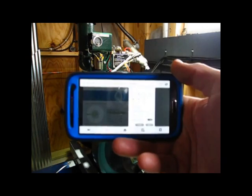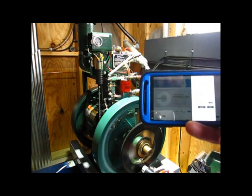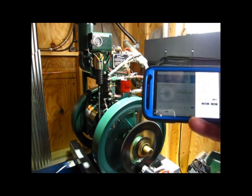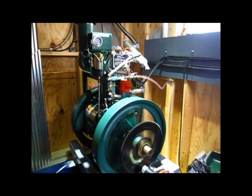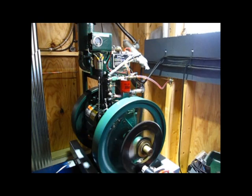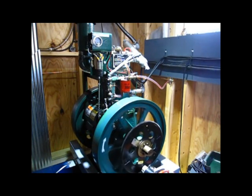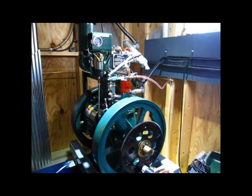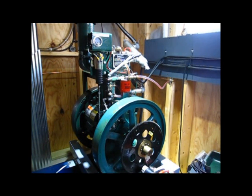It's going to write the settings and the generator will shut down. PLC holding the fuel rack in until the flywheels come to a stop. Pretty cool, huh?